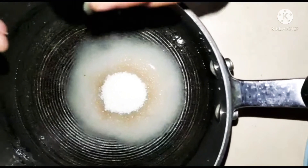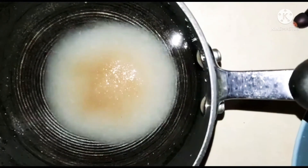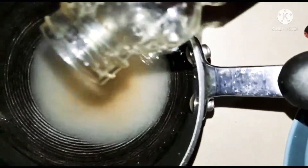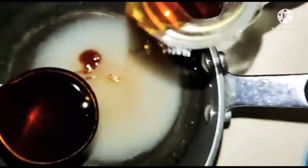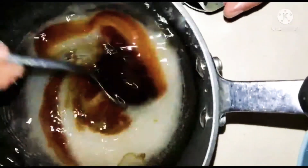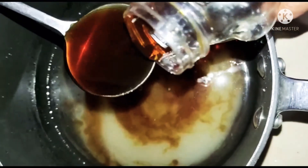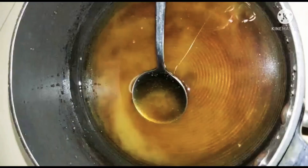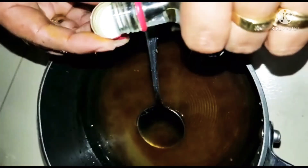Just before I took the baklava out of the oven, I made the syrup: one cup water, one cup sugar, a little bit of lime juice, some rose water, and two tablespoons of honey. Boil it only until the sugar is dissolved — just mix it up nicely on a slow flame. Make sure to do this as soon as you put the baklava in the oven, because the syrup needs to be cool before the baklava comes out.